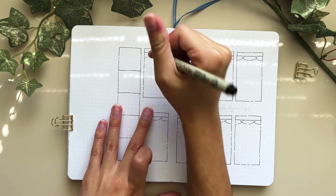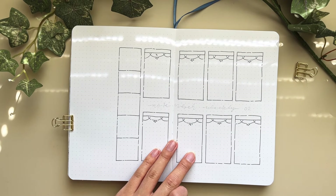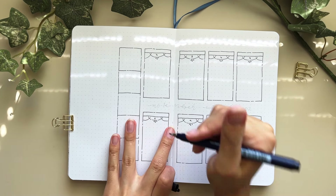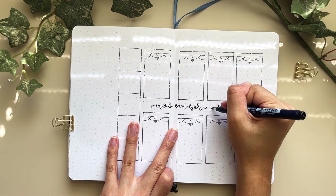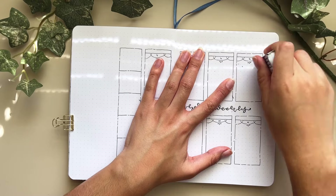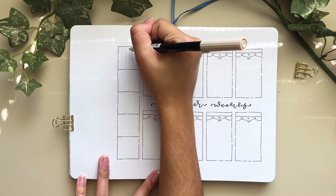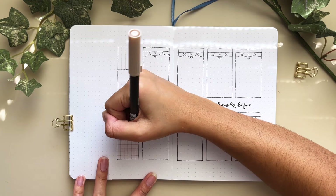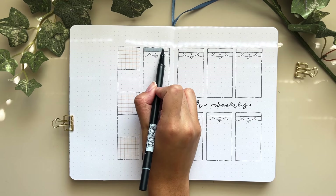Moving on to the second weekly spread — again eight boxes, one for each day of the week, a next-week section, and a tall column on the left that's the academic planner. This week I divided it into my five classes: two film classes, a French class, a management class, and a religion class. I also took design inspiration from Lila Journals and how she adds little filigree and details to her boxes.